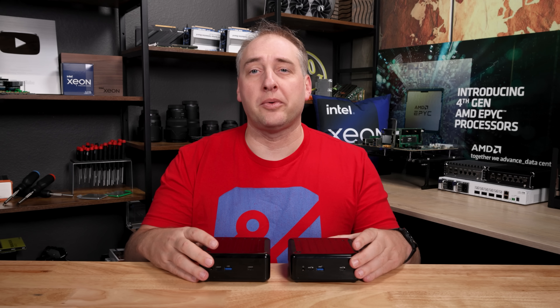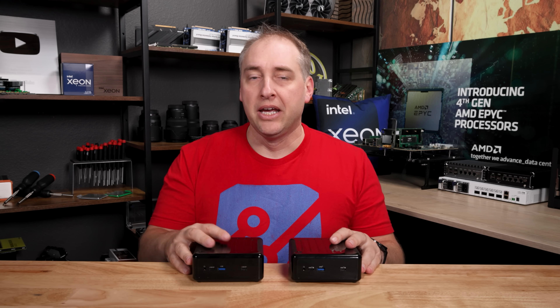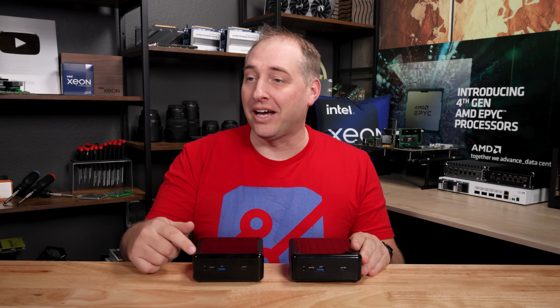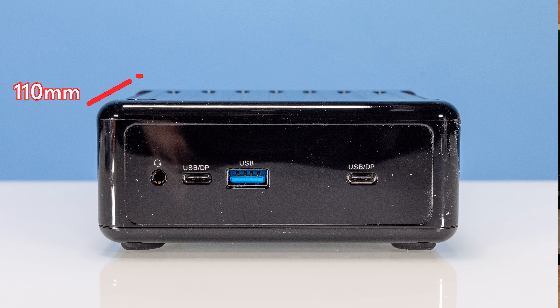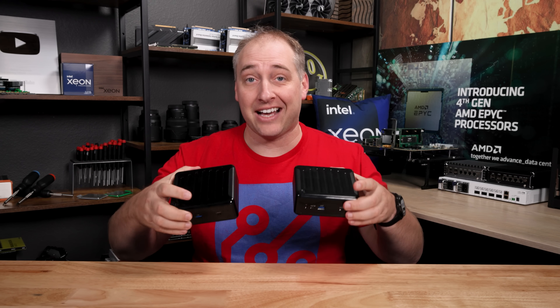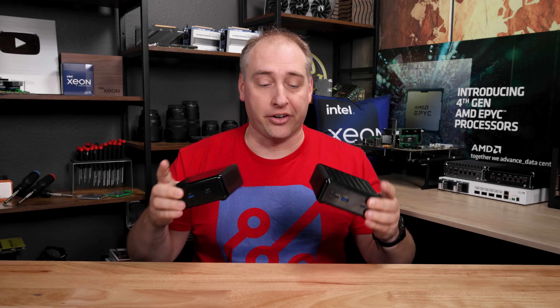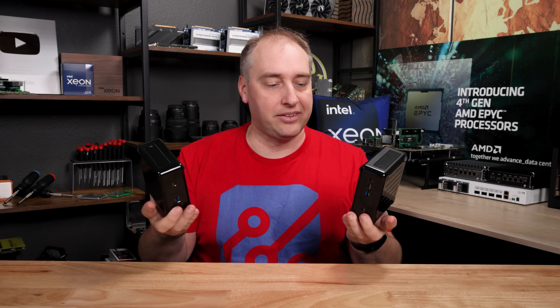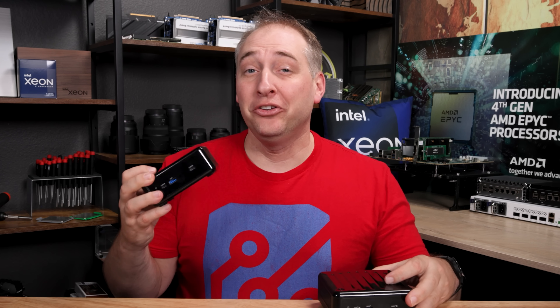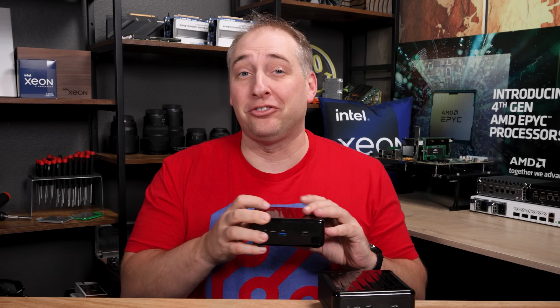The first thing I want to talk about is the size of these two units. They're actually the same size — this is 110 by 117.5 by 47.85 millimeters, and these are the exact same size. The chassis looks basically the same between the two of them, and looking at the front of this chassis, you'll see pretty much the same types of features as well.